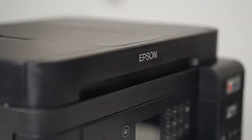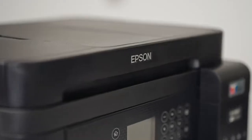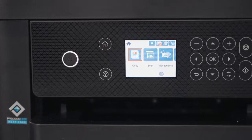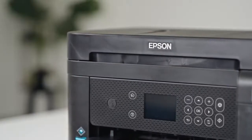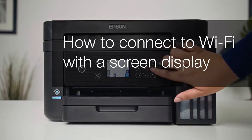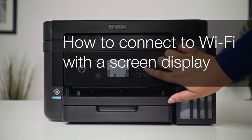Welcome to our visual how-to collection, where we'll cover features, tips and best practices to help you get your printer up and running with ease. In this video, we will cover how to connect your printer to Wi-Fi using the display panel on your device.